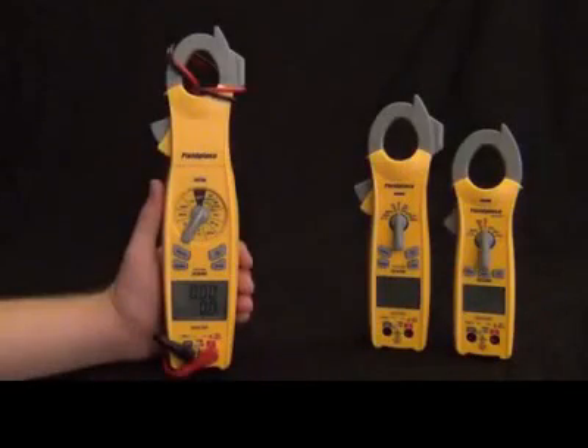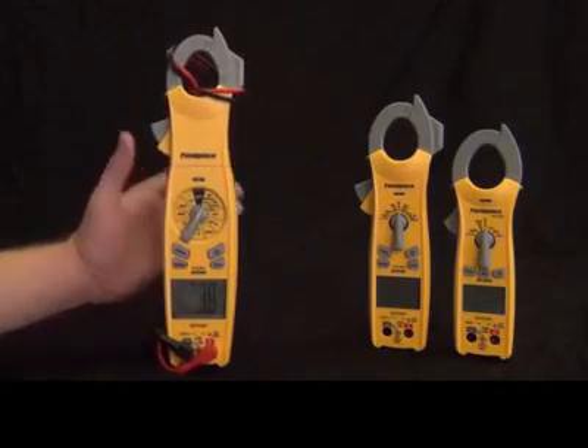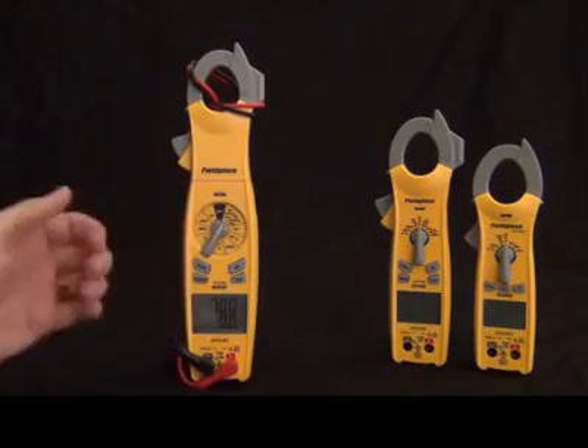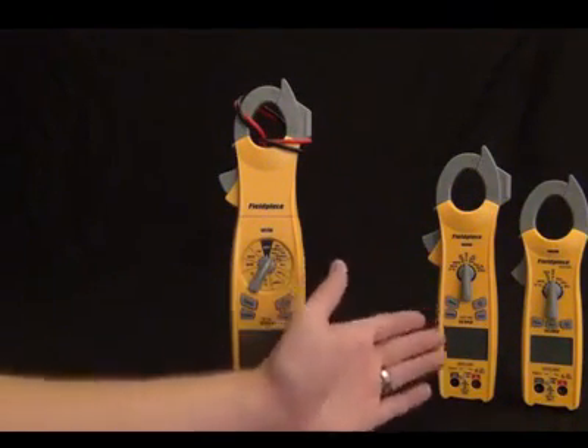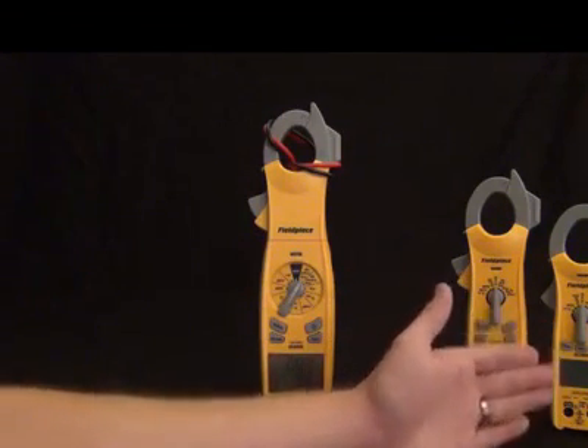Hi, this is Russ Hardy with Fieldpiece Instruments. I'm going to show you the new Fieldpiece clamp meter line. First we have the SC600 series — the fully loaded, feature-rich line. Then we have the SC400 series, which has all the essential features in a mid-size package. Then we have the SC200 series, which has all the everyday features in a nice compact package.